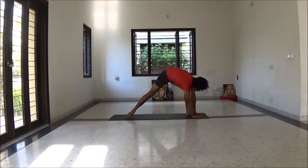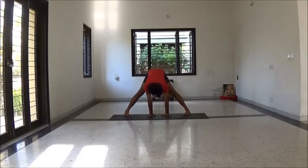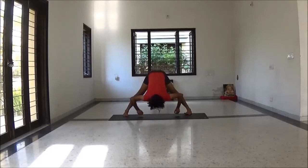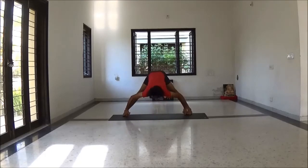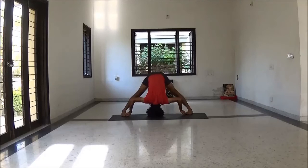Be ready for wide leg stretch — bringing your feet 3 feet apart. Inhale lengthening spine, exhale fold forward. Catch big toes, fourth variation wide leg stretch. Elbows bent, lengthening your spine, neck long, kneecap thigh lifted, abdominal engaged. Slow and deep long breath.